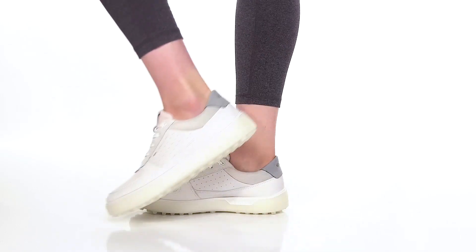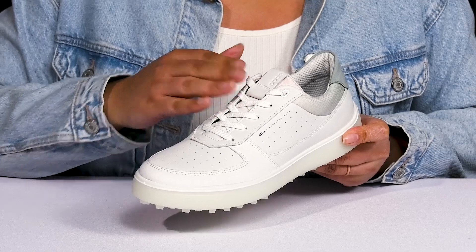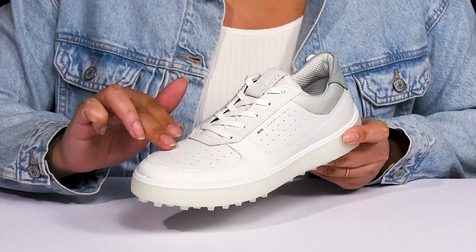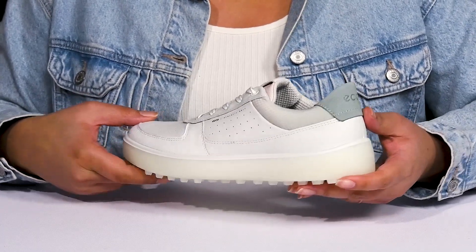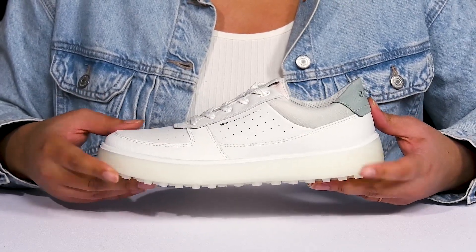These golf shoes by Ecco feature a leather and textile upper with a round toe silhouette and a functional lace-up closure to give you a secure and custom fit. They have perforations on the vamp and sides allowing for breathability to keep your feet nice and cool, with contrasting textured and colored overlays to give you a cool style while you're on the green.